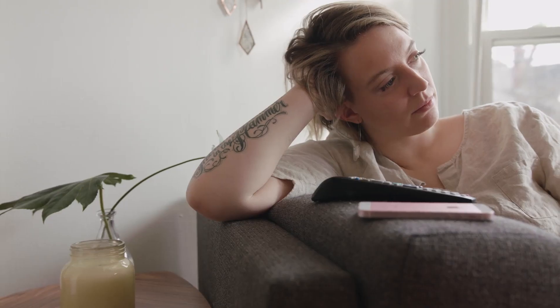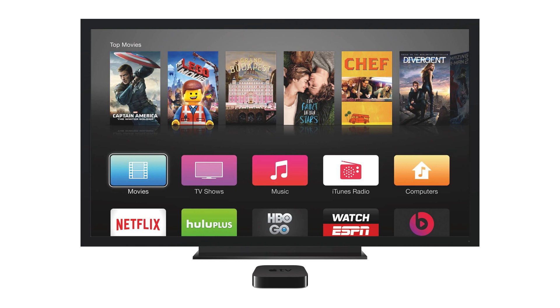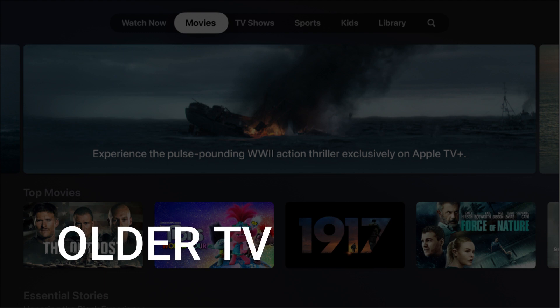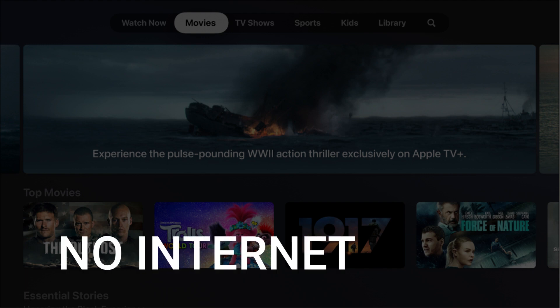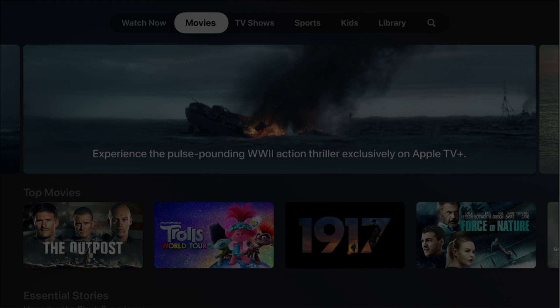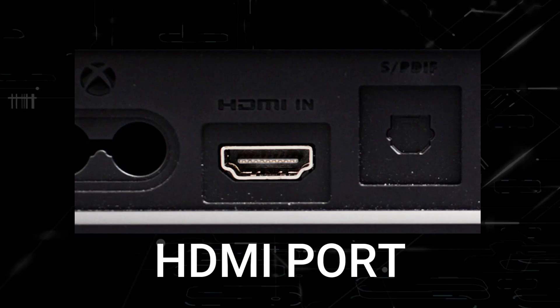It can be really frustrating if you want to watch some of the great content that is on Apple TV and you find that your TV is unable to download it. Maybe you have an older model TV that isn't able to download any streaming apps, or maybe your TV is unable to connect to the internet. The way I'm going to show you will work on any model of TV and any year of TV — you just have to have an HDMI port to plug into.